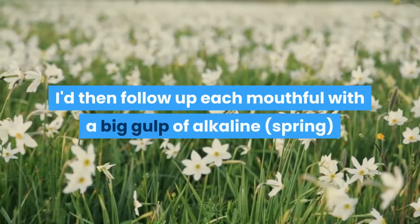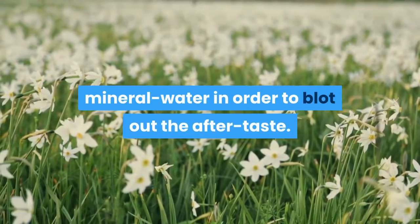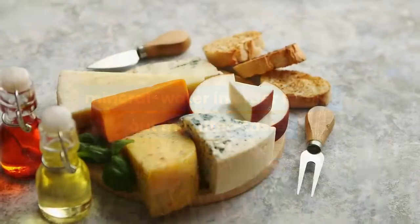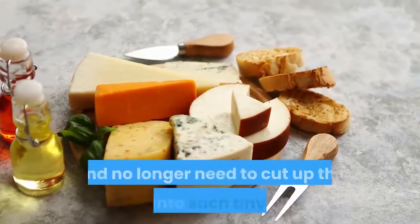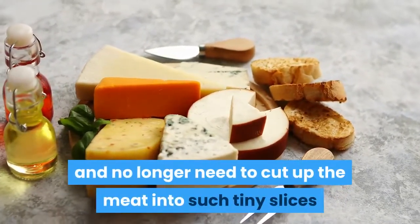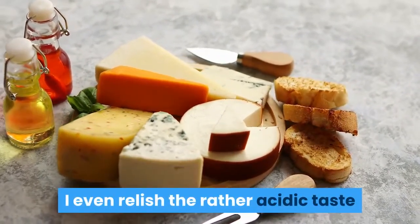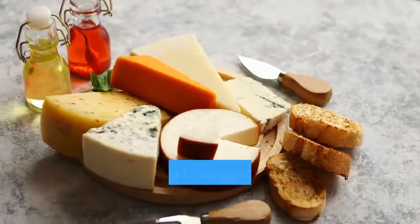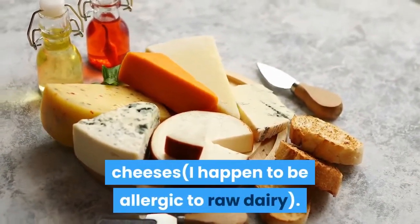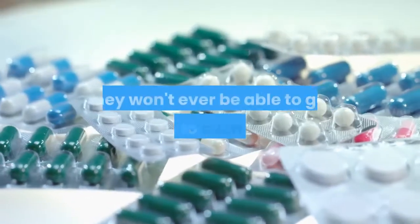I'd then follow up each mouthful with a big gulp of alkaline spring mineral water in order to blot out the aftertaste. Naturally, over a certain length of time I got used to the taste and no longer need to cut up the meat into such tiny slices or chase each piece with water. Nowadays I even relish the rather acidic taste of some kinds of high meat, viewing it as a useful alternative to smelly raw cheeses — I happen to be allergic to raw dairy.